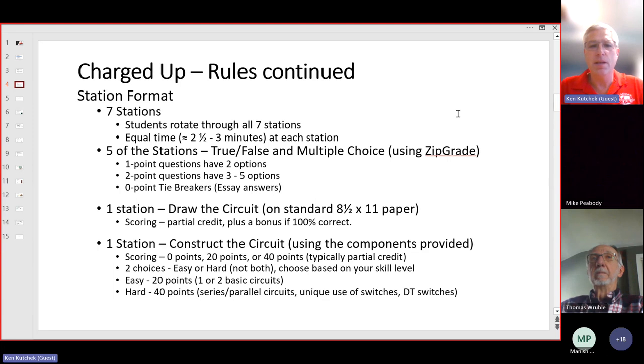The format of the event is set up in seven stations — essentially a row of seven desks, each a separate station. Students will rotate through each of the seven stations and everyone gets an equal amount of time: either two and a half minutes at districts or three minutes at the county event at each station. Everyone starts at a random station, we start the event, and at the end of each interval we tell everyone to stop and move to the next table. So if you're at table one, you go to two, two goes to three — you go in a big circle — and everyone will complete all seven stations.